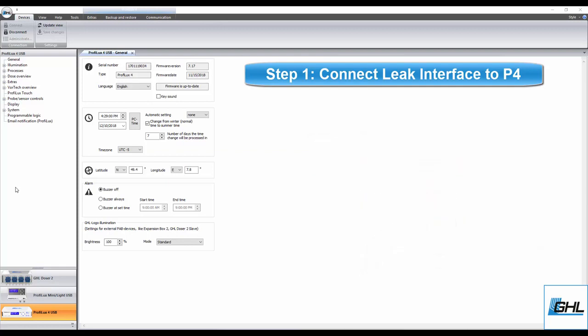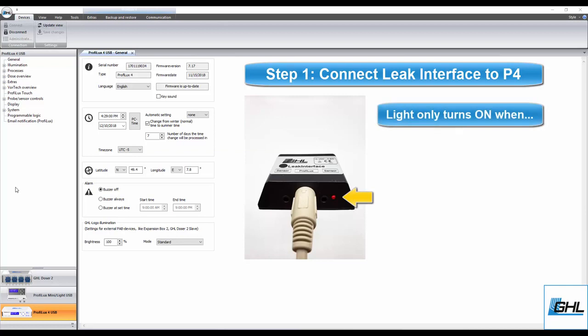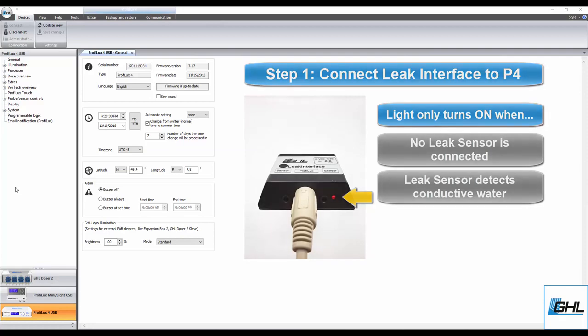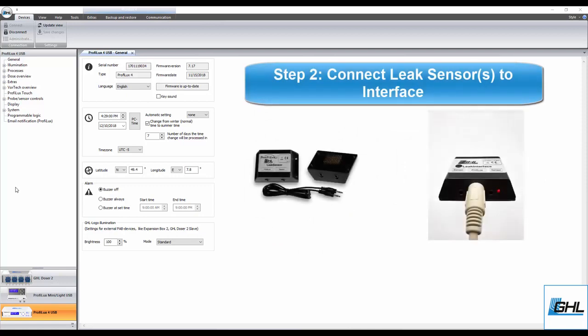When you connect the leak interface to the P4 for the first time, you'll notice a red light turn on. This red light only turns on when there is either no leak sensor connected or if the connected sensor detects conductive water. With the leak interface connected, it's time to connect the leak sensors. Take the cable that came with the leak sensor and connect one end to the sensor and the other end to the leak interface.